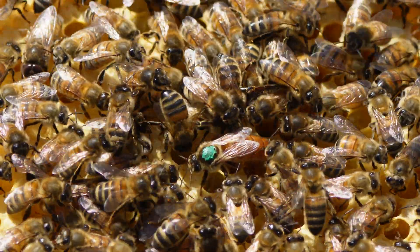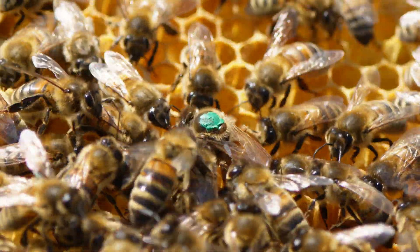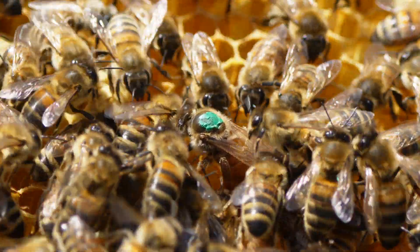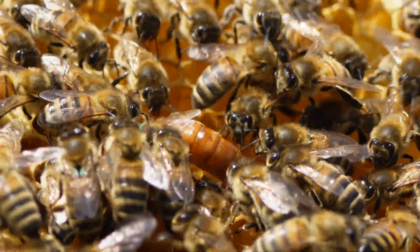If you're looking in your cages and you're thinking what is going on, this queen looks small — get her into your colony, introduce her, get her back to laying and you will see that abdomen literally double in size within a couple of weeks.